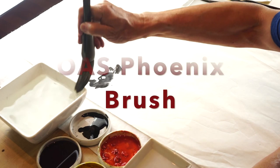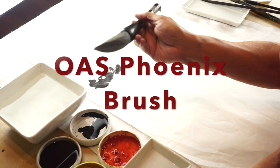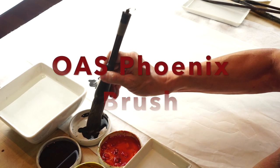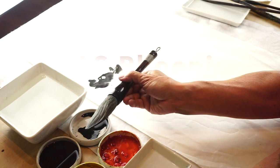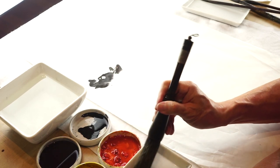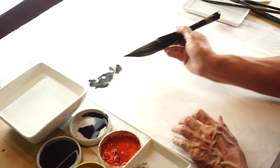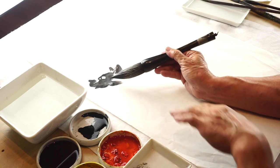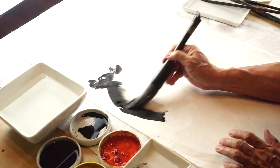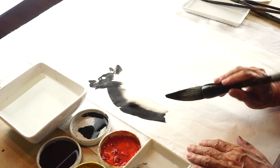And then, a bigger OAS Phoenix brush. Very powerful. I'm loading the tip area about one quarter, or less than a quarter, of the brush with stock ink. I use a little bit the side of the brush so that there is this range of variation of colors.